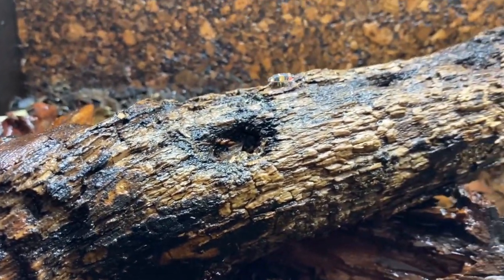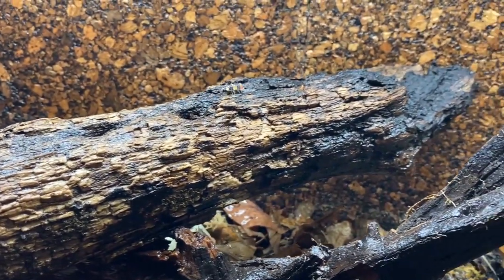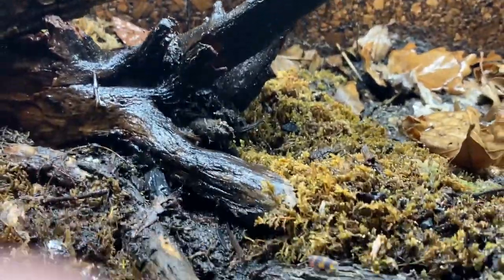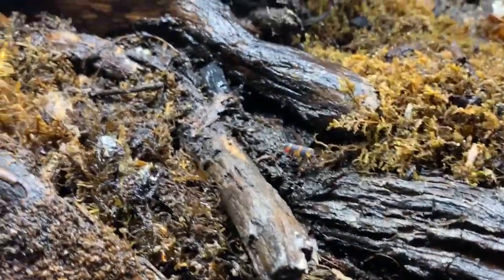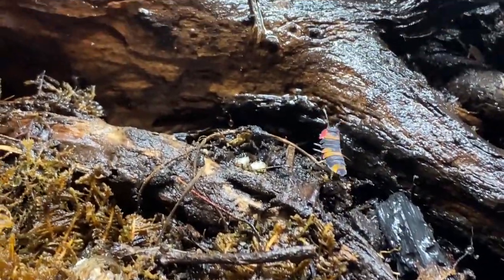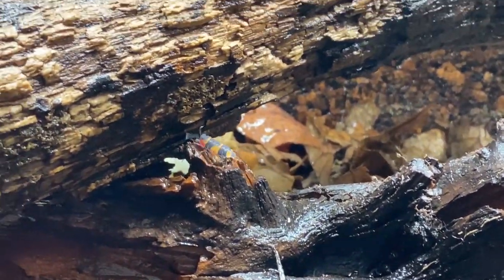These Muraluna species are, despite their colors, absolutely fascinating isopods. One of the features I like best about them is their antennae — they have this little tiny almost tip to them, and when they move around so quickly it's very different from, say, a Porcellio or an Armadillidium.